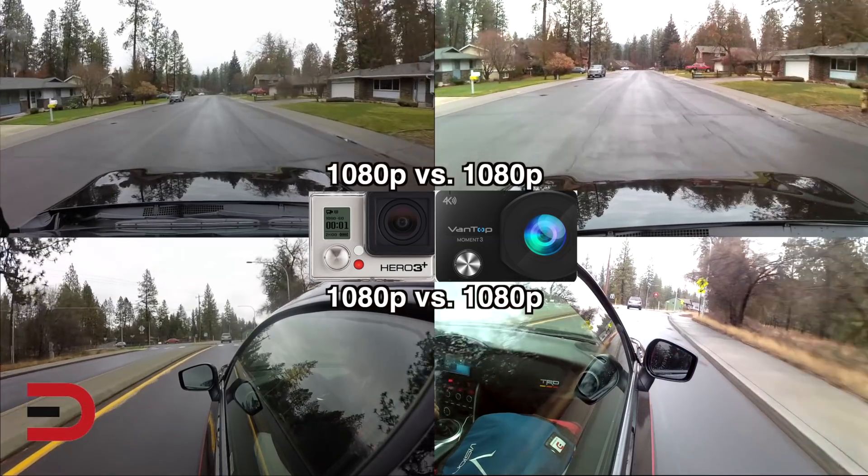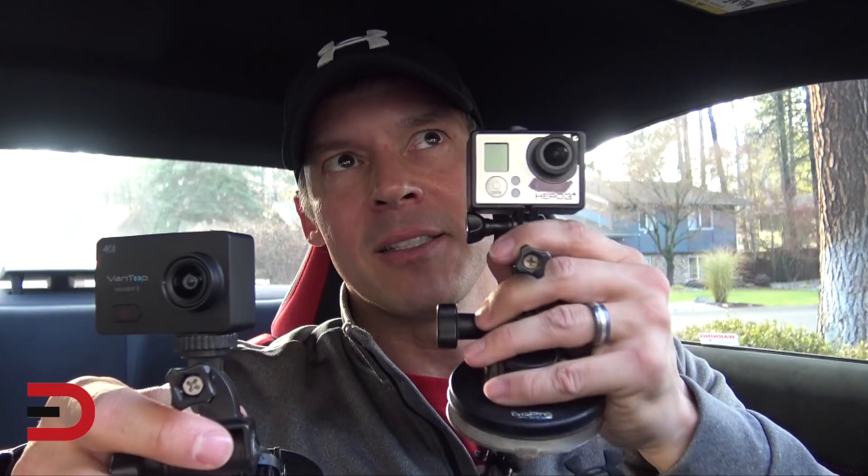This next demonstration will use the 4K version of the Vantop, which is the highest setting possible, against the highest setting possible of the GoPro Hero 3+, which is 1080p 60 frames per second. Of course, there are other GoPros, but this is the one I use for a lot of my car videos and my sports videos. So, 4K versus 1080p 60 frames per second.